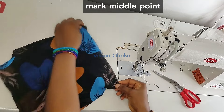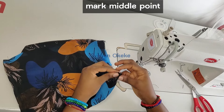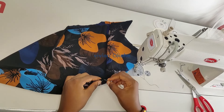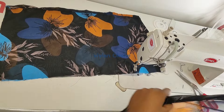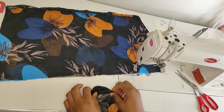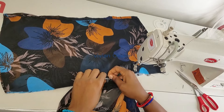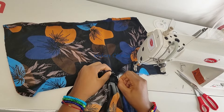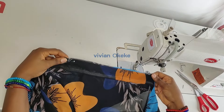The next thing I do is find the middle point on the top piece. I fold it in half to find the center and notch it. I had to pin the fabric together because this chiffon is just too light and keeps moving. Then I bring out the skirt part and notch its middle point as well, so I can pin the middle of the top to the middle of the skirt before joining them.